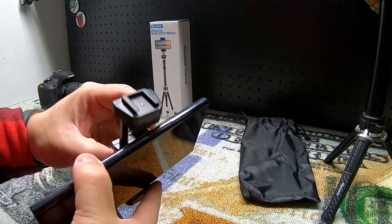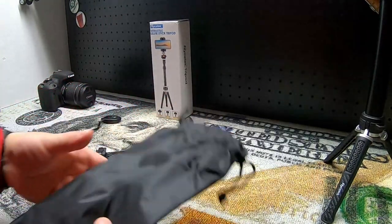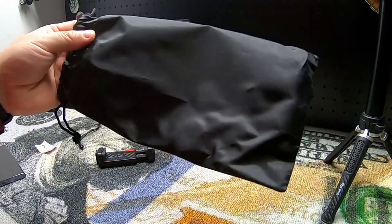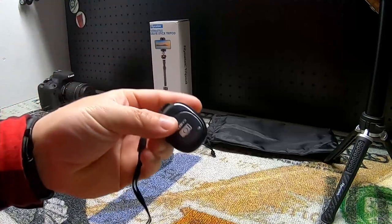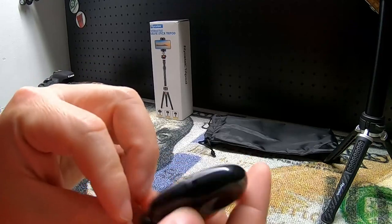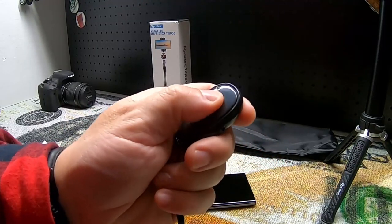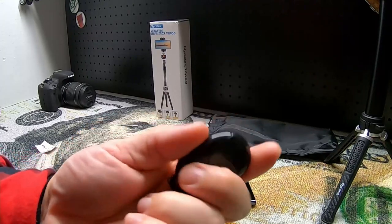It also comes with a drawstring bag that holds everything together — it's very flimsy and I'm not super impressed with the bag. It does come with a remote that works via Bluetooth. There's an on/off switch on the side; you turn that on, open up the Bluetooth on your phone to connect it, and then there's just a big camera button and you click away taking pictures. It comes with the battery already installed and ready to go.